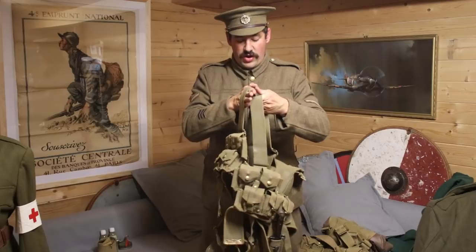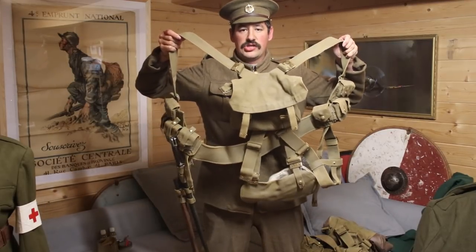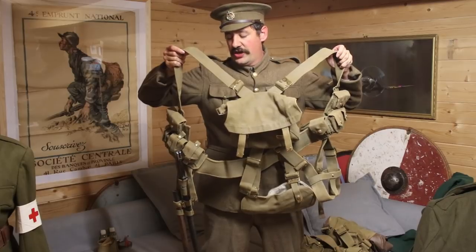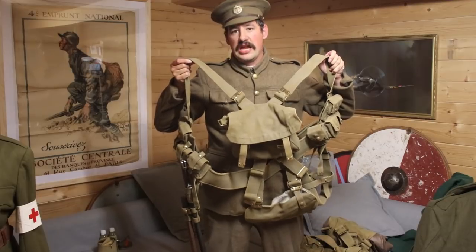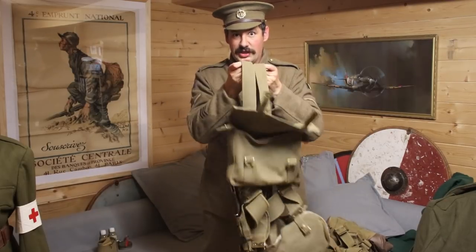This set that we've got here is rigged up to be 1916. We're going to take a really close look at how all this stuff works together and how the smaller changes are between 1914 and 1916. We're also going to look at how you blanco your webbing, which is going to be really the focus of today's video.